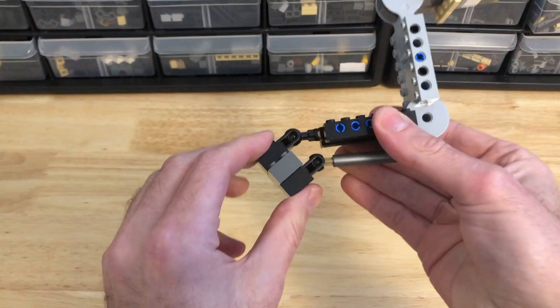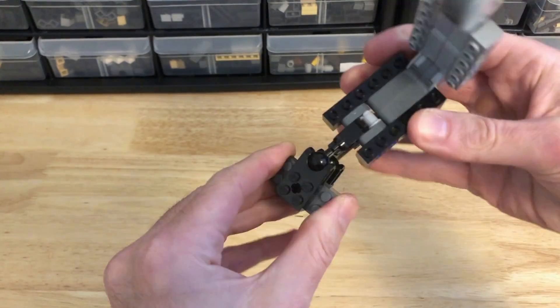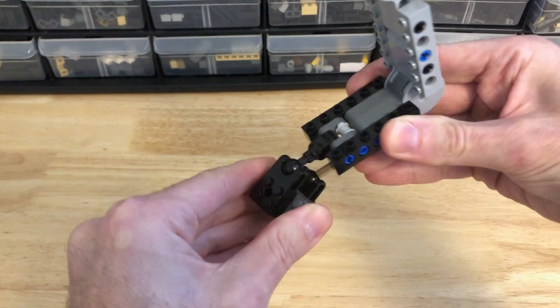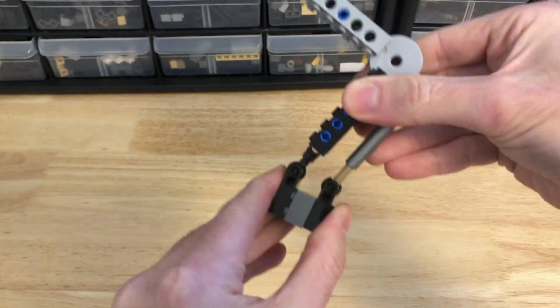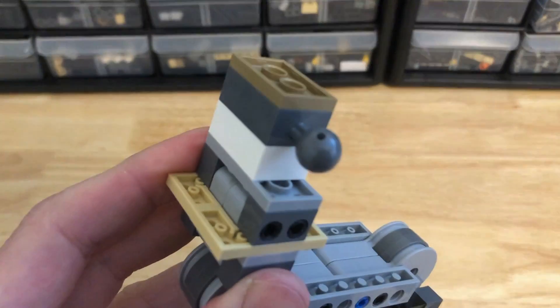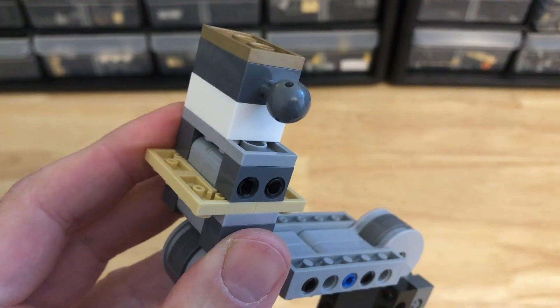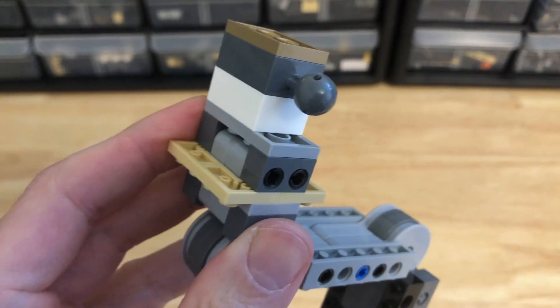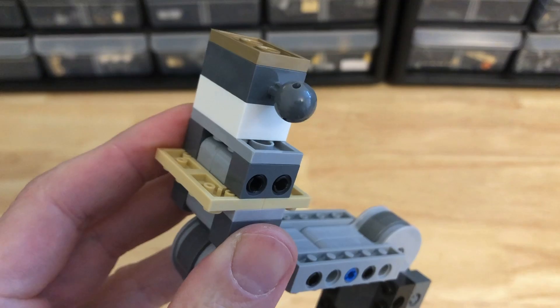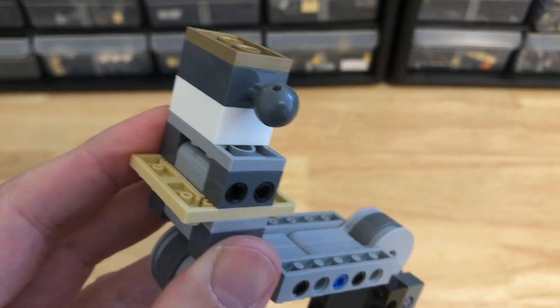Effectively, what you have is the double-jointed foot that gives you direct rotation in both directions, nice and strong. And you have the ball joint at the top because I've given up on using Technic rotation discs at the hip attachment — it's just not as good as a ball joint, as long as you can make your ball joint strong, which is what this video is about.